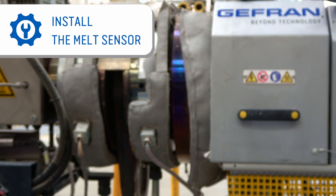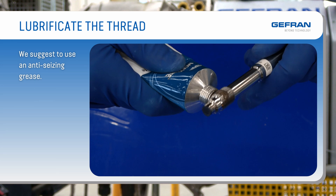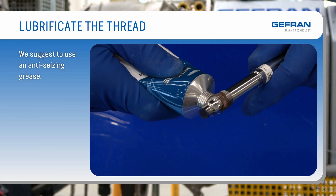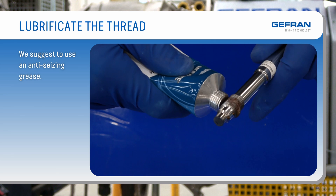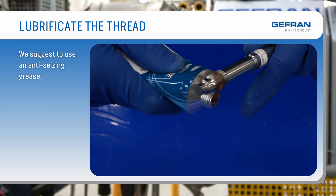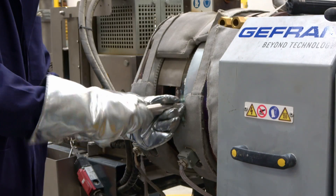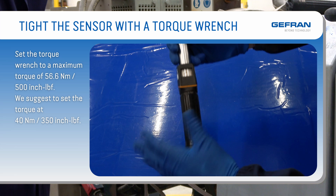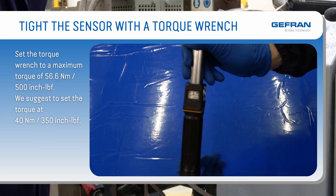Install the probe. To facilitate the correct execution of the sensor assembly, Jeffrin provides a complete manual procedure. In particular, verify the suitability of the hole. The thread is lubricated with an anti-seizing grease, and the sensor is tightened with a torque wrench set to a maximum torque of 56.6 Nm.